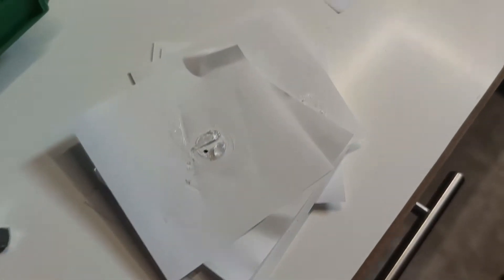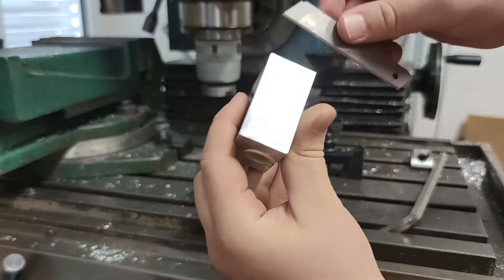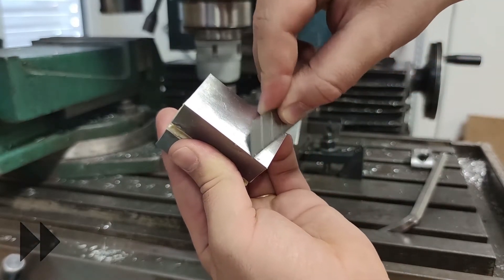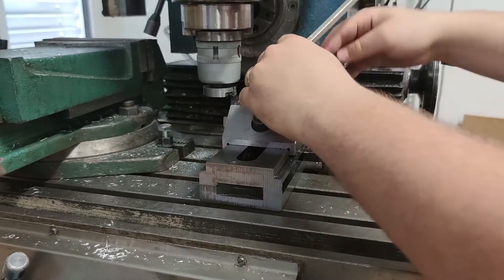Regarding glue on all surfaces I mentioned in the previous video, it got everywhere anyway. So I had to scrape it off with the blade before putting parts in the vise. I put them in the vise and machined all of them flat on the bottom side first.